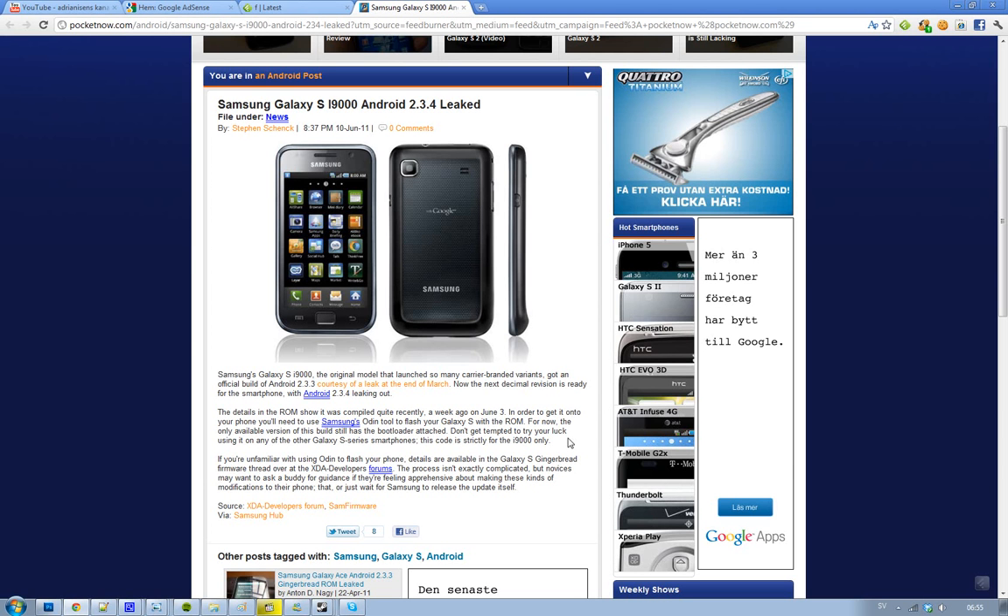What you need to do is use Samsung's Odin tool to flash your Galaxy S with this new Android 2.3.4 ROM. You should also remember that this still has the bootloader and there is only one version out right now. Don't try this Android 2.3.4 build on any other Samsung phone because this ROM is only for the Samsung Galaxy S i9000.